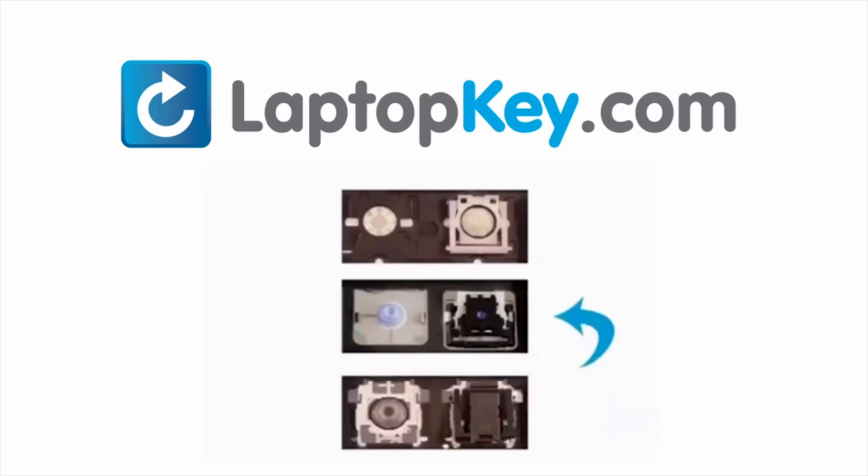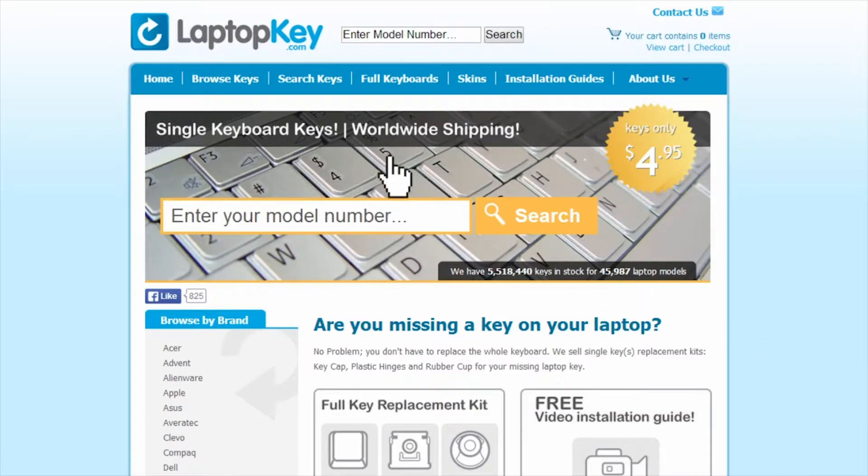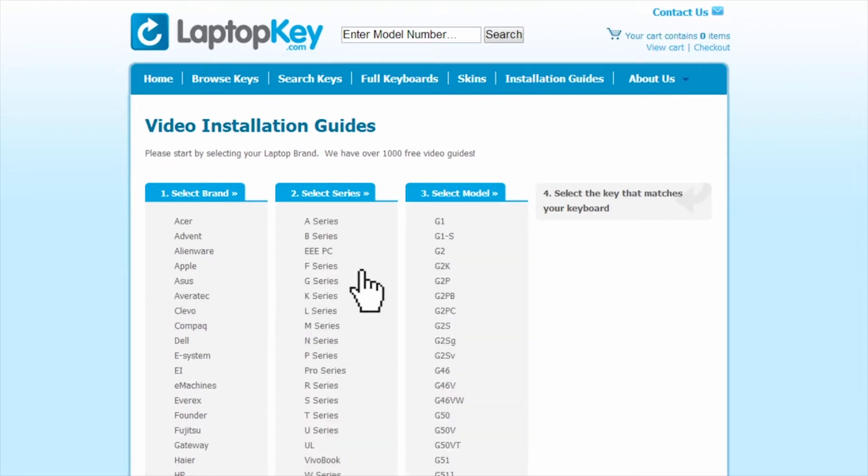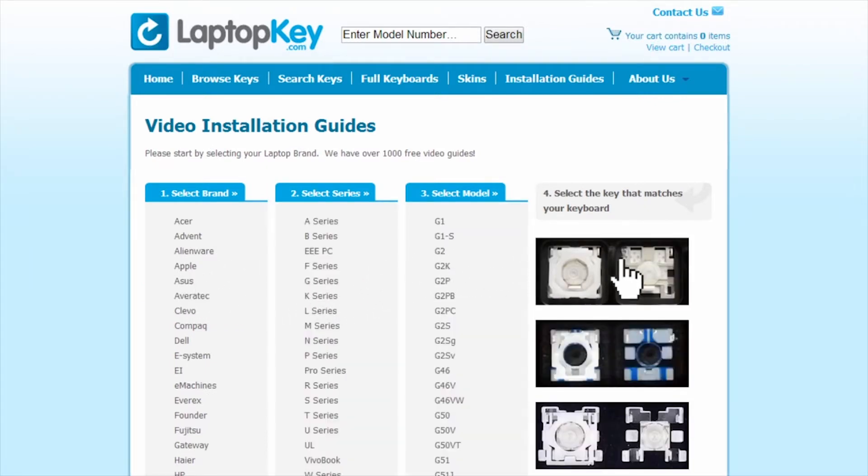The differences include the hinges, retainer clips, and cup color. To help you find the correct tutorial for your key, we have created a searchable database at LaptopKey.com. Simply go to LaptopKey.com, select your laptop brand, model number, and then a visual list of key types will appear.